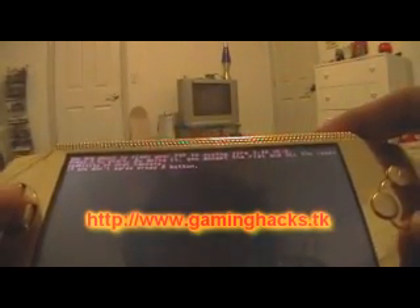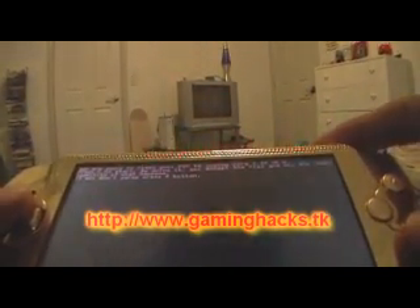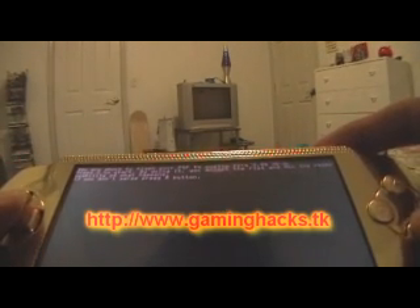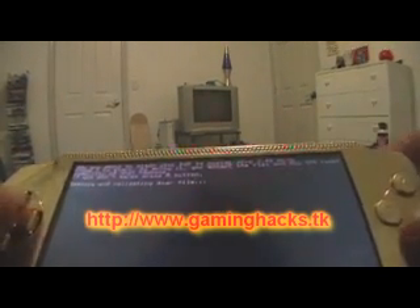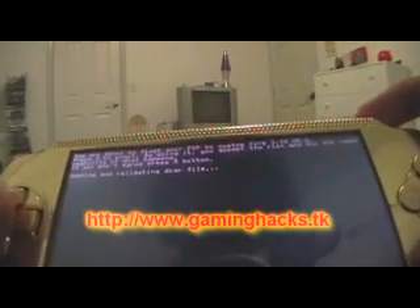It says you're about to flash your PSP to custom firmware. Just press X to start — by doing so you accept all risk. If you're not sure, press R. If not, go ahead and press X.